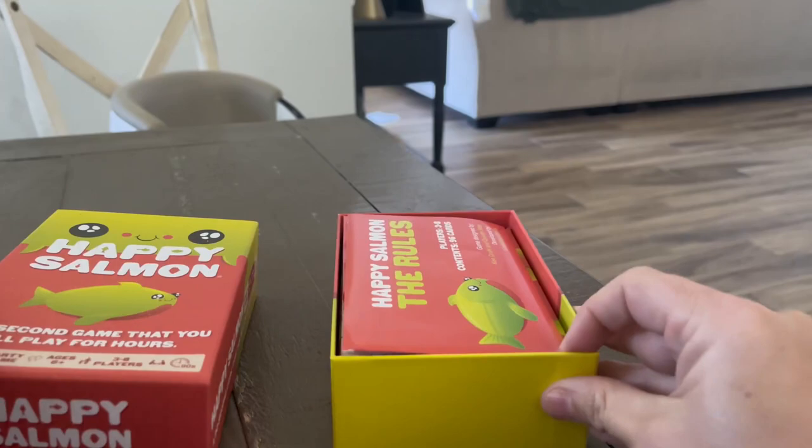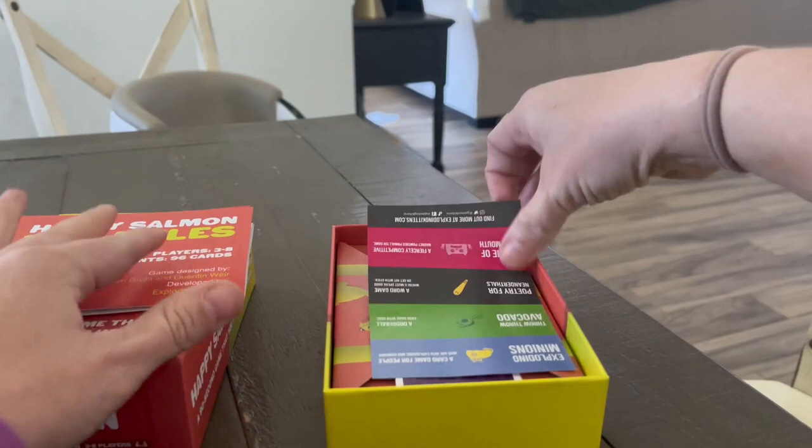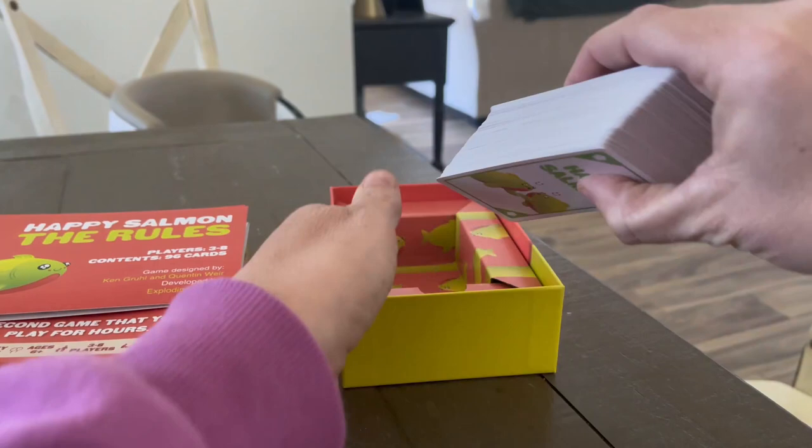A quick review on this Happy Salmon game. We got this for Christmas and it was a hit. If you're looking for a game that is action-packed, gets you up and moving around, but is simple to learn, this is the one you want.